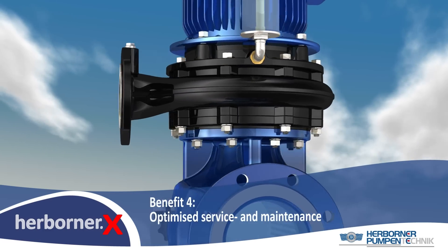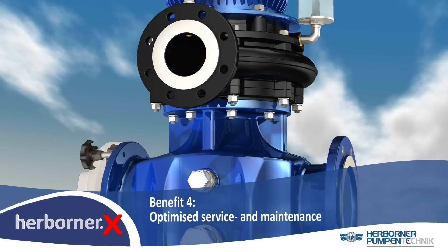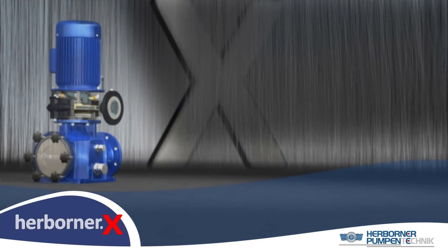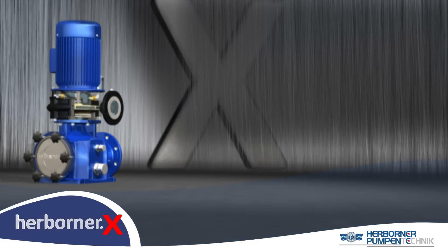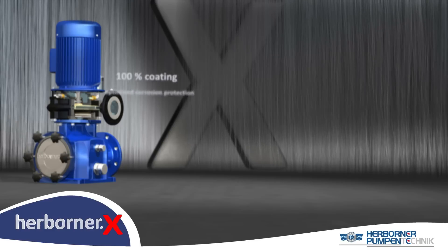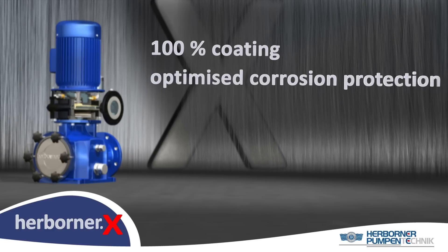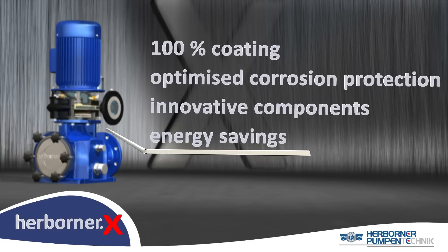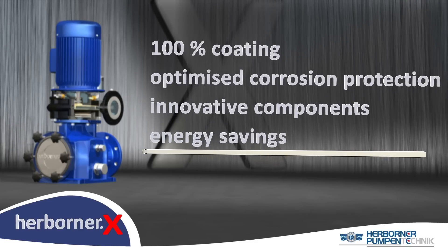All our components have been developed for easy servicing and maintenance. Our 100% coating offers perfect corrosion protection. Our innovative components generate energy savings, which lead to noticeable cost savings.